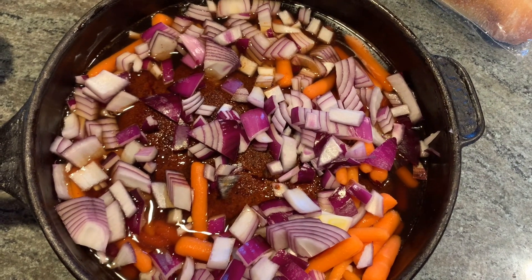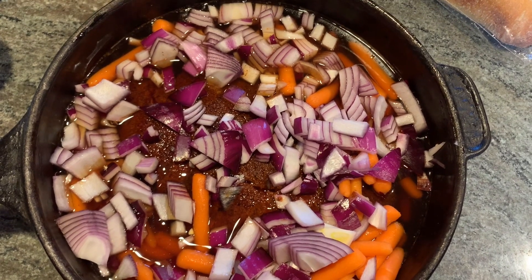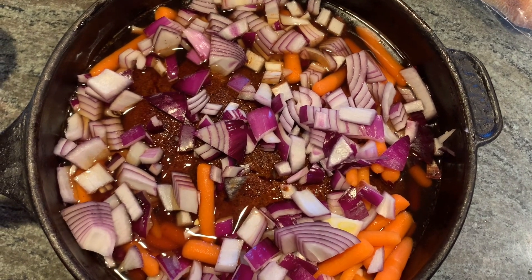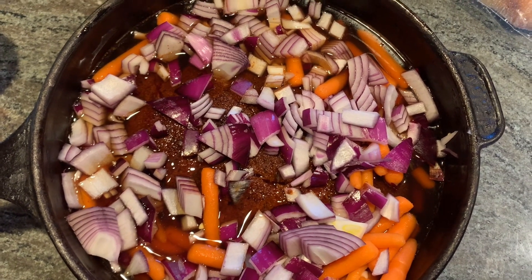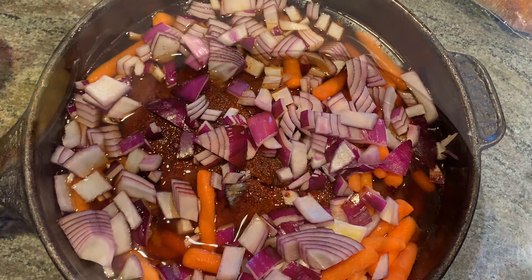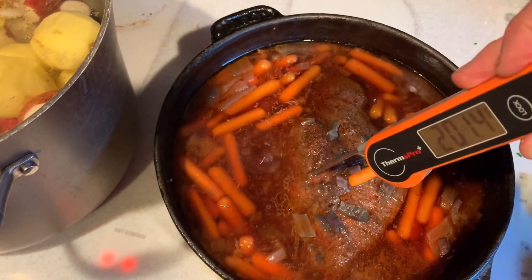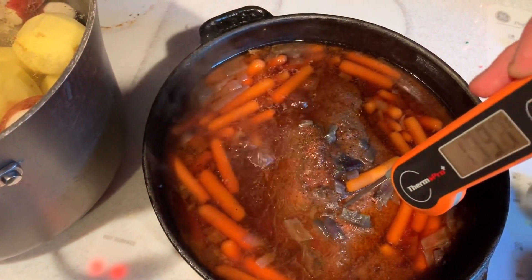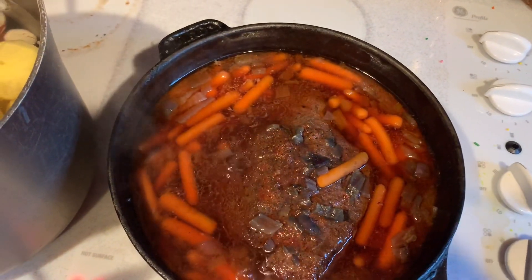So I put the pot roast in a cast iron pan, put about four or five good handfuls of baby carrots in, and then some roughly chopped red onion. I'm going to put this on the stove, bring it up to a boil, and then bring it down to a simmer and let it sit for about another half hour to 45 minutes. It's getting pretty tender now. I'm going to let it go for about 15 more minutes and then I'll pull it off.